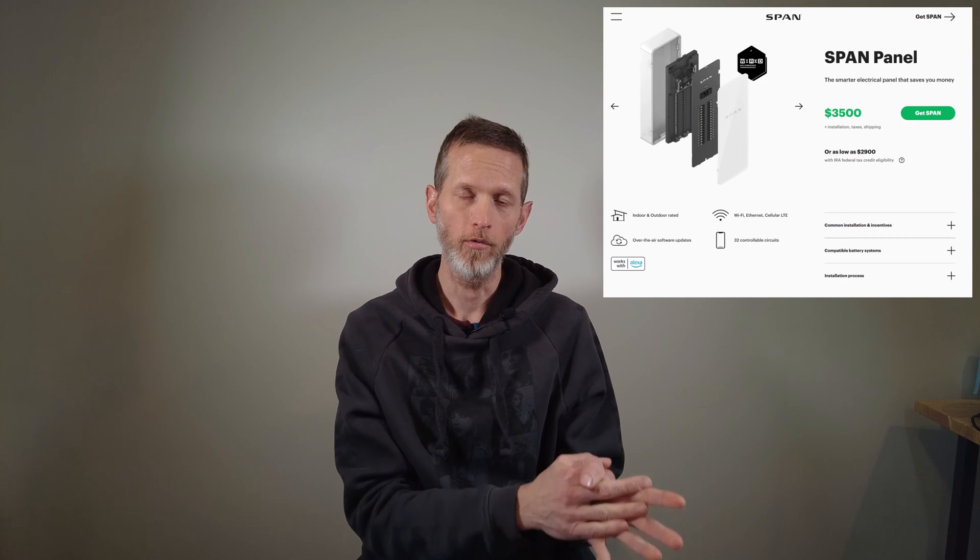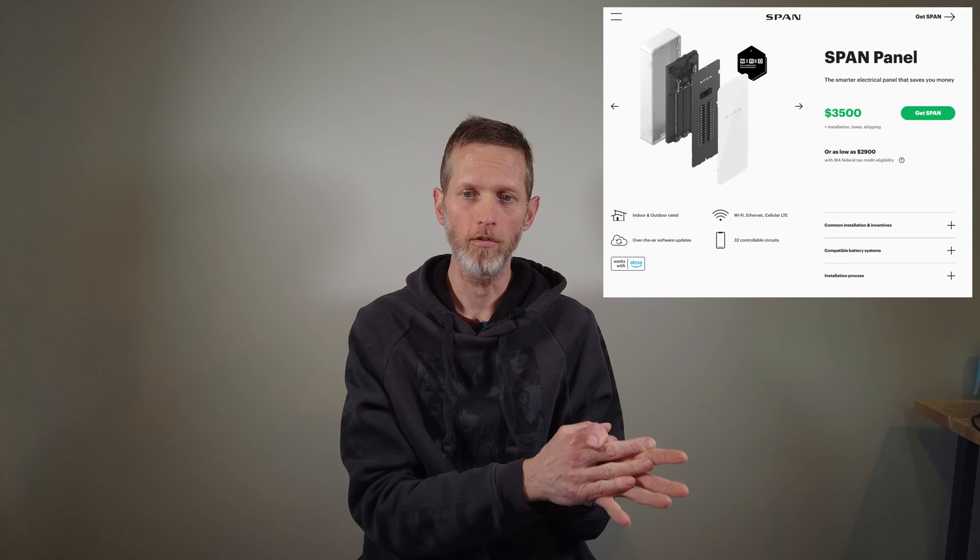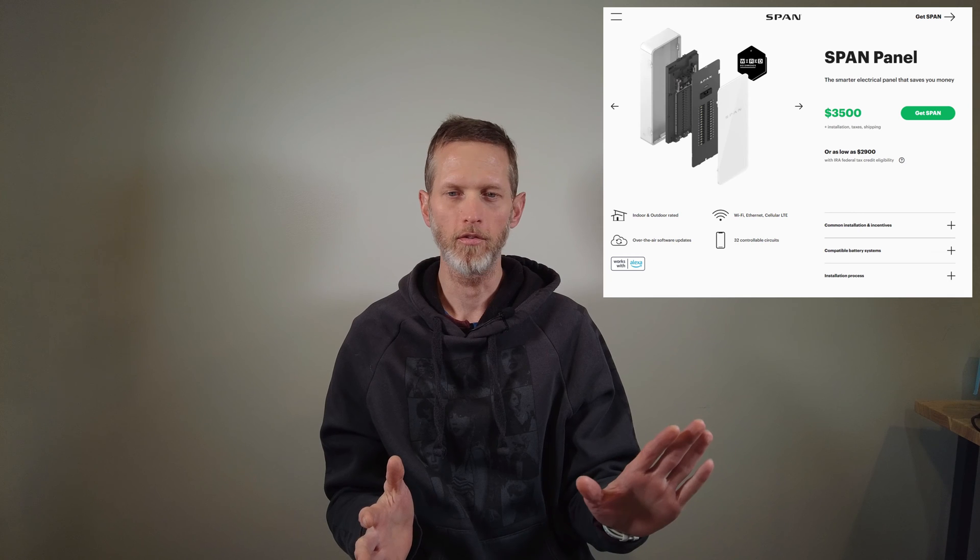Today we're going to talk about the Span I/O panel. I recently posted on the site that we might be using the Span I/O service panels in the Passive House that we're building. We're not going to do that. I'll get into why I don't think Span is right for us, and why I suspect that Span, at least in its current state, isn't the right solution for most all-electric homes in a bit.